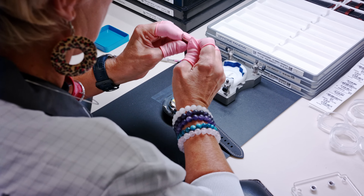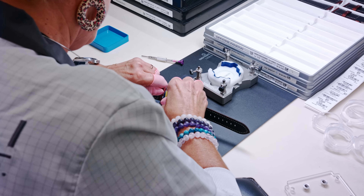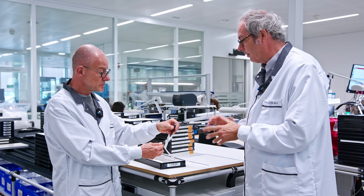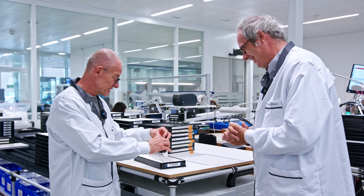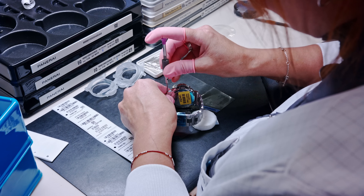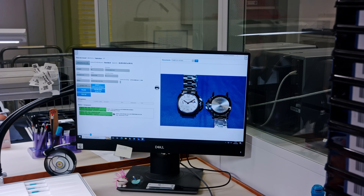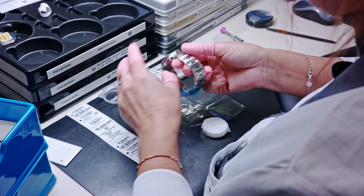Now we have a final assembled, tested, and waterproofed watch — but the bracelet is still missing. The role of this person is to set the buckle on the straps, attach the strap to the watch, and add a small plastic protection cap to avoid scratches. Customers appreciate this protection and use it daily. There is also an ultimate visual check: they have a reference picture of how the product should look, and they carefully verify that the watch in hand is completely compliant with the reference.